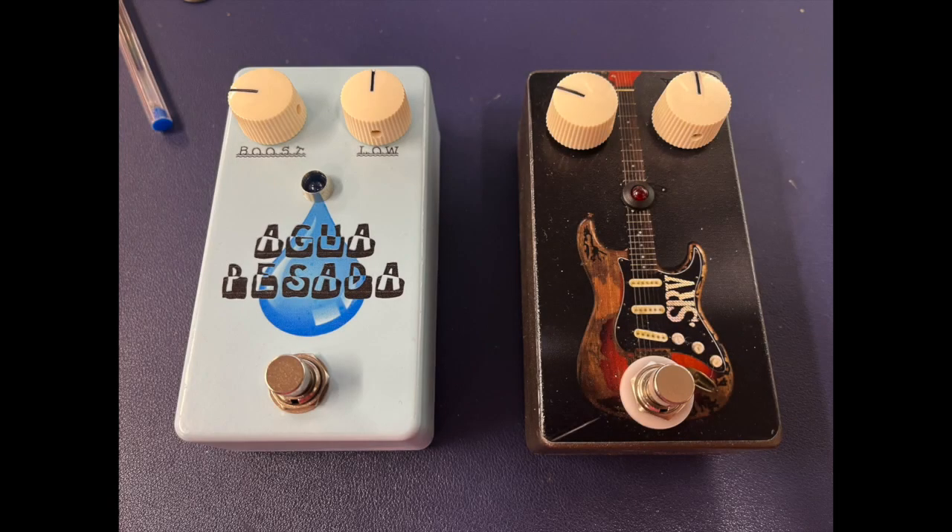Alright, so here's what I've got going on. I've got a Dr. Z dialed up in my HX Stomp and I'm just going to go through some of these pedals. Here's the bass tone with my Telecaster. Here's with the SRV pedal, the boost. And here's the Heavy Water.